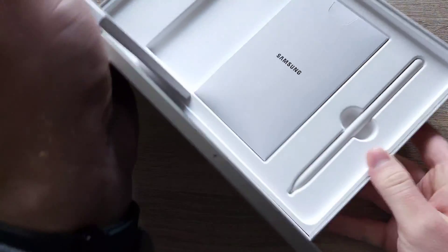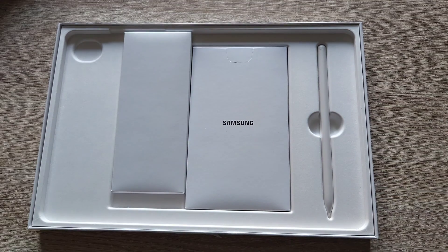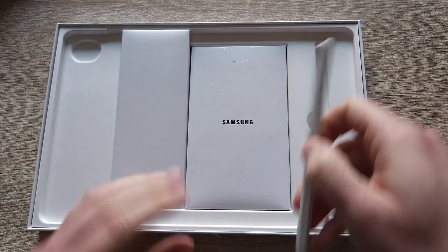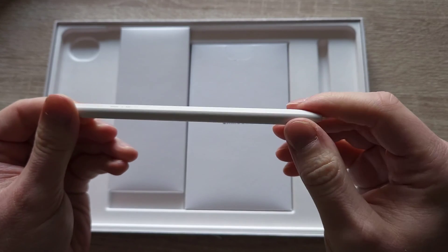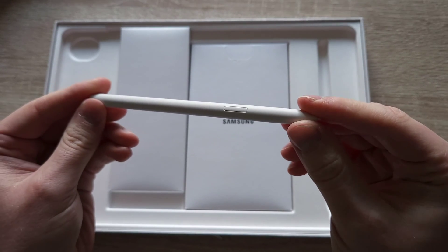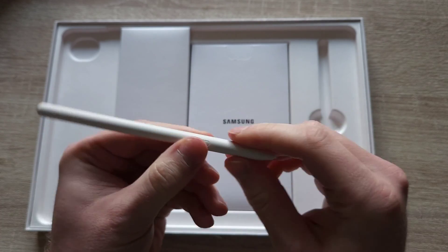We're going to start with the unboxing as usual. Inside the box we've got a pen, free of charge — hi Apple, it is possible. The pen itself is pretty much very lightweight, and we do have a button on the very top which we use to launch air actions.